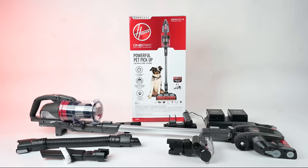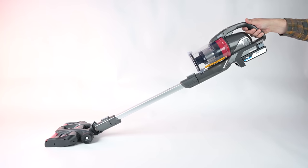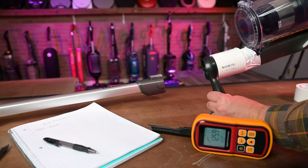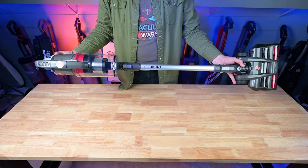Welcome to Vacuum Wars, and to our review of the Hoover One Power Emerge Pet Plus Cordless Vacuum. The Emerge Pet Plus is Hoover's new flagship cordless vacuum, and after putting it through all kinds of tests over the past few weeks, I think it's the best cordless vacuum I've seen from Hoover, and it may be the best cordless vacuum in its price range on the market.